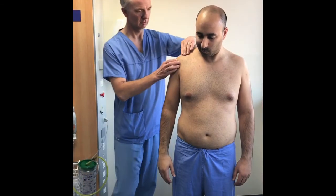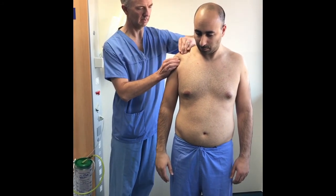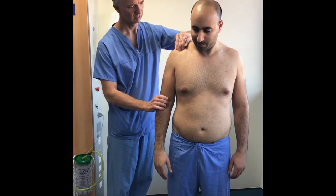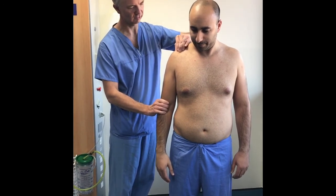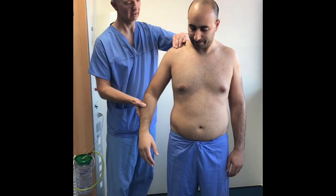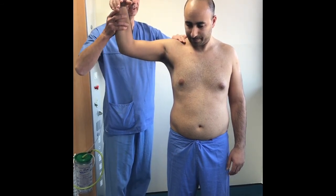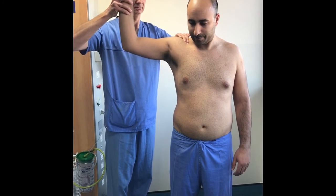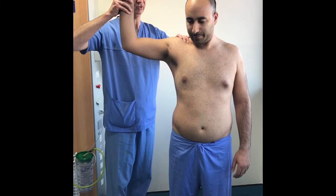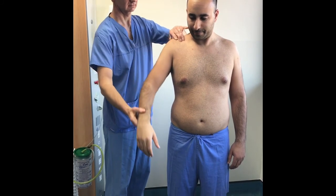To assess a patient for instability, first perform an AP glide in which you fix the acromion with one hand and slide the humeral head with the other. Then perform a sulcus test where you fix the acromion and pull down on the arm, trying to reproduce a dip just under the acromion. The apprehension test is performed by asking the patient to abduct to 90 degrees and point the hand straight up at the ceiling; with the back hand the humeral head is pushed forward with the thumb and then the arm is twisted in a cocking motion. If positive, this will reproduce the patient's symptoms and they will have a feeling of instability.